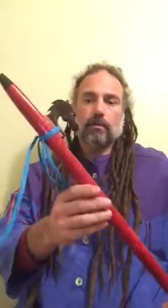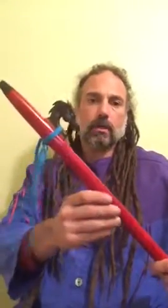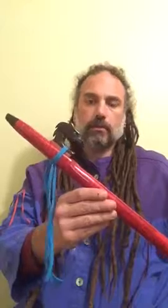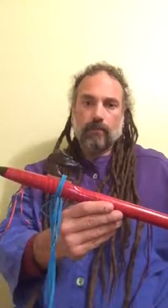Hey everyone! Super excited about this flute here. Recently made for America's Largest Christmas Bazaar. It was a good show that I vended, it was a fun time. But this flute was made for that.